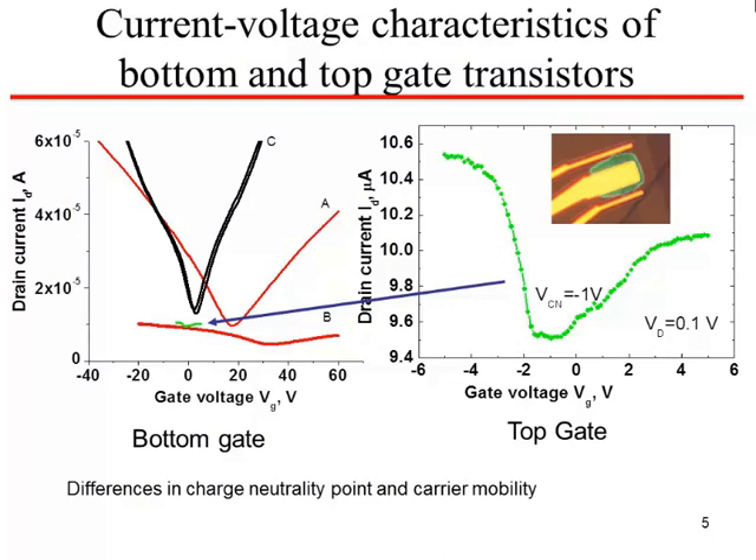Here are the characteristics for the bottom gate transistors. Samples A, B, and C are all bottom gate transistors. This sample is a top gate transistor, and the drain current swing is much lower — if superimposed, it's not very good. So all subsequent work was done with bottom gate transistors.